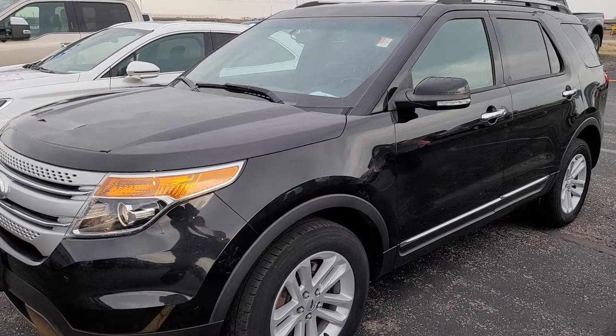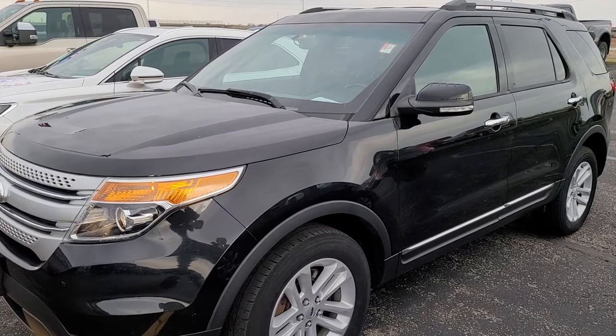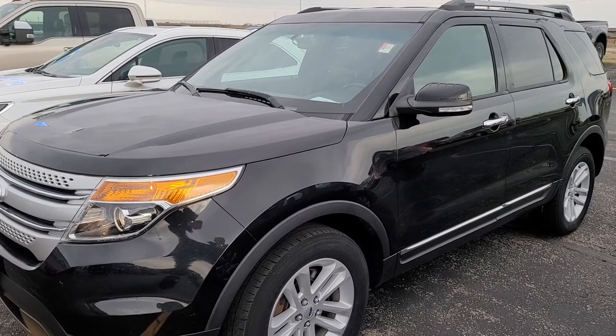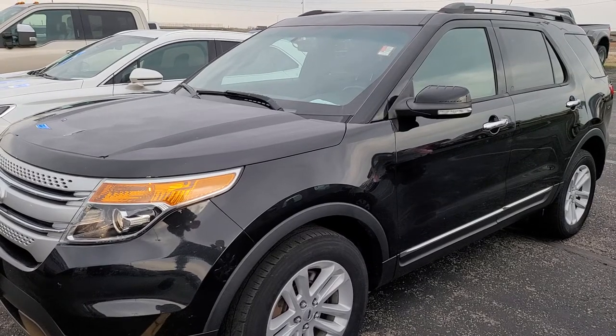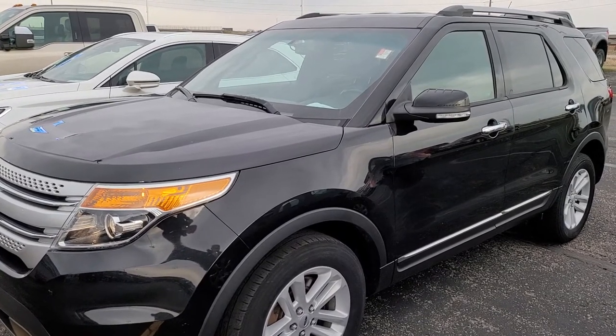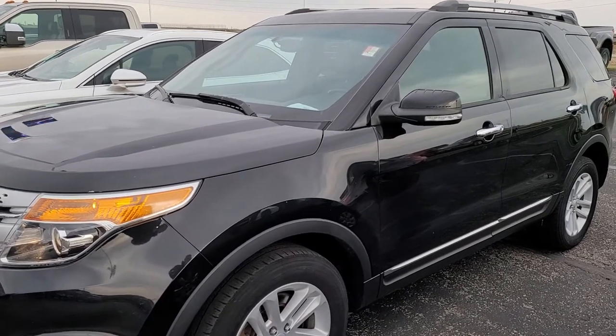Hey everybody, this is Brett the Ford Guy, and today I'm going to show you how to find your factory door code for your 2011, 2012, 2013, and 2014 Ford Explorer. It's going to be good for those four model years. They had different models in 2010 and 2015, so it's not going to work for those, but it will work for the 11 to 14.